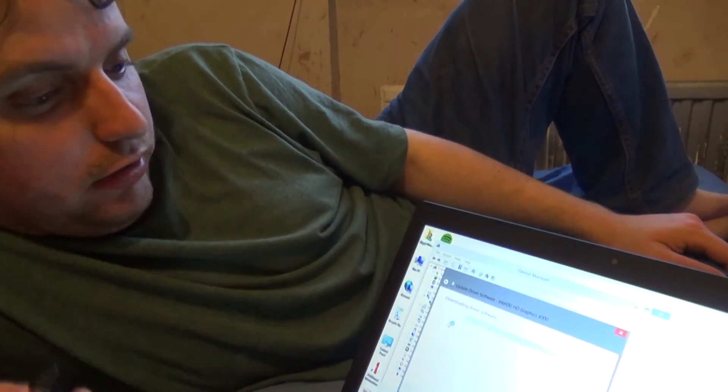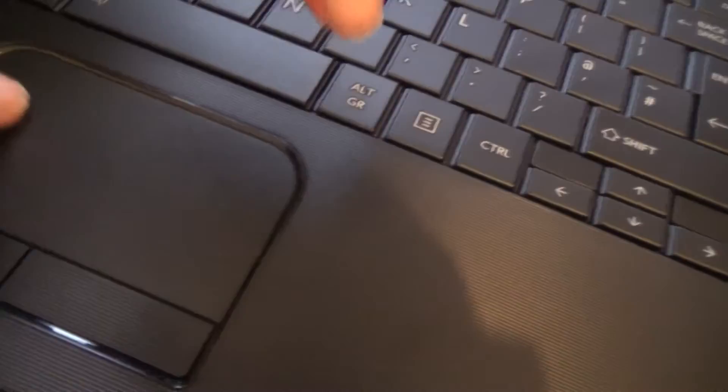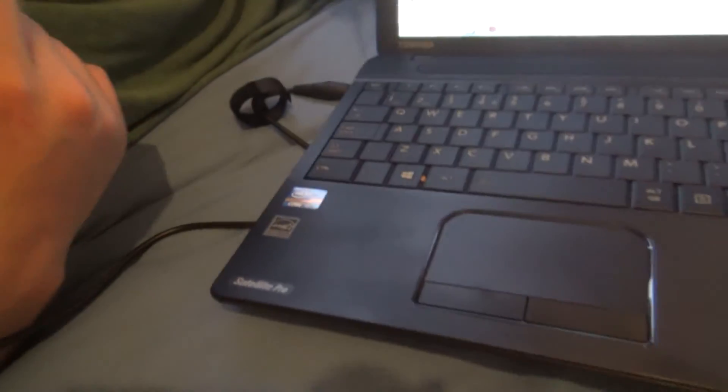Any last thoughts about the computer before we close the video — before the cats want to get the box? If you want to get a laptop, get this one. If you like your touchpad to be a traditional touchpad, get this one. And also, if you like having the headphone socket on the right-hand side, it's very convenient instead of dragging it across. The CD drive is on this side as well — it makes it easier, you can just put it in without switching hands.